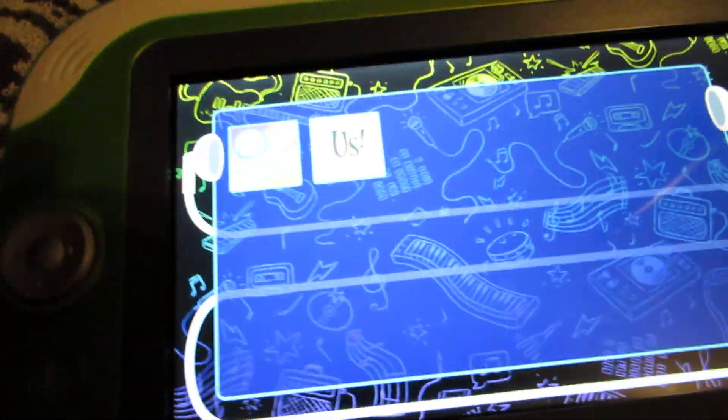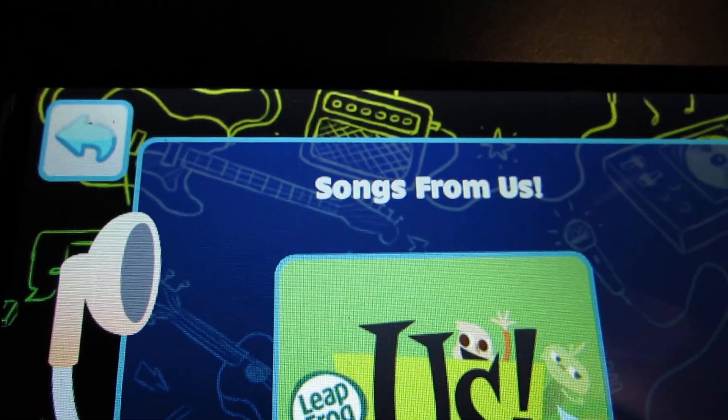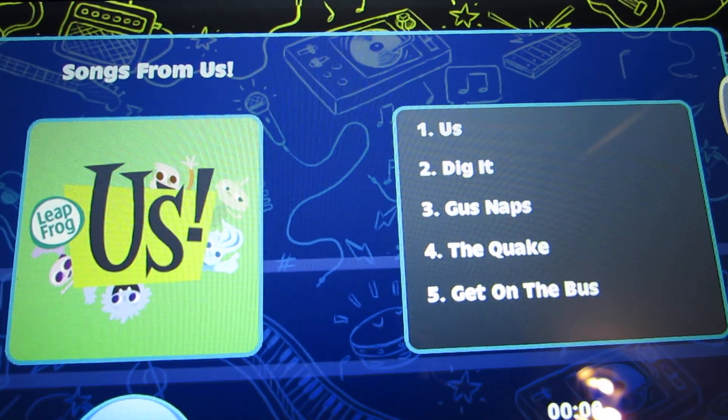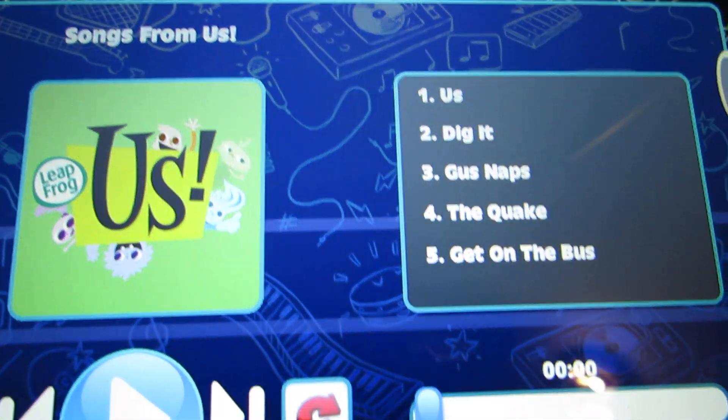Tap an album to get started. Tap the song you want to hear. Use the shuffle button to play your songs in a random order.